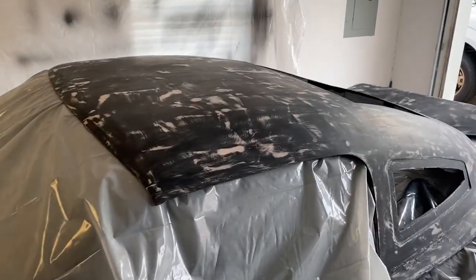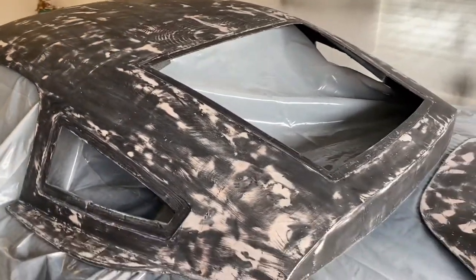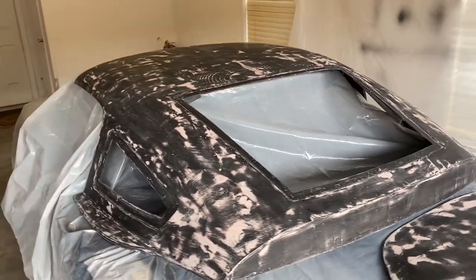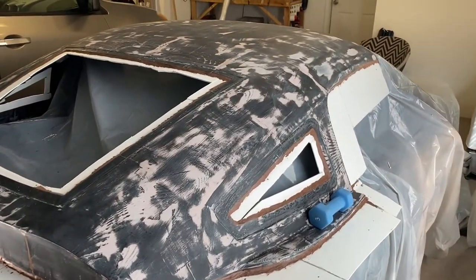I've got it sanded down - went ahead and sanded it to 400 wet sand, so it's ready to make the mold.